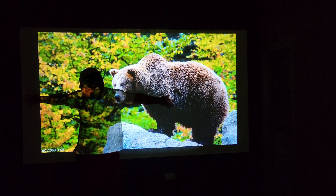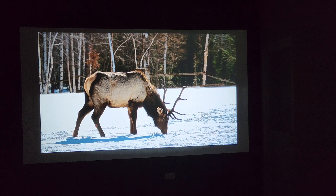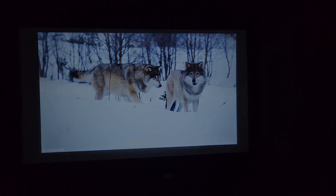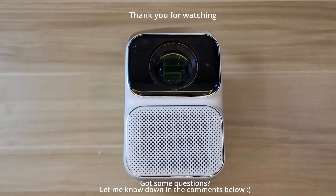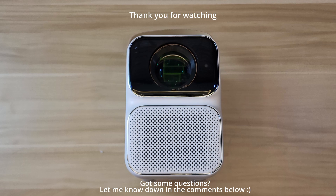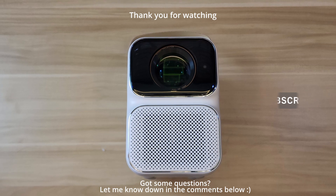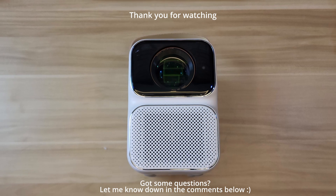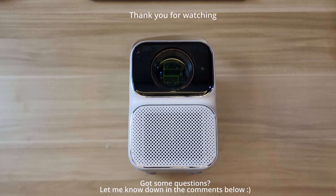Let me know in the comments what your thoughts are about this Wanbo T6 Max projector. Again, it's a portable projector at just $250. Thanks so much for watching — click the like button if you liked this video, comment below if you have any questions or thoughts about this product, and subscribe if you haven't yet. I review a lot of products, so this might help your purchase decision. Stay safe and see you on my next one — peace!